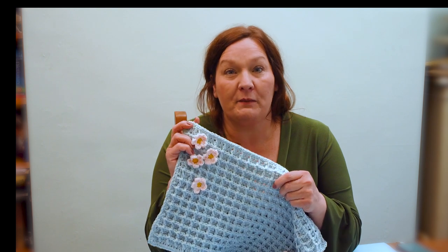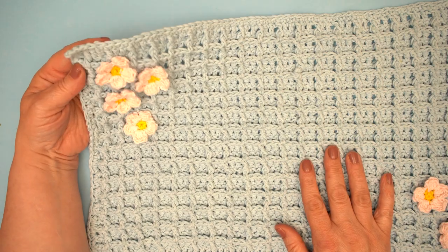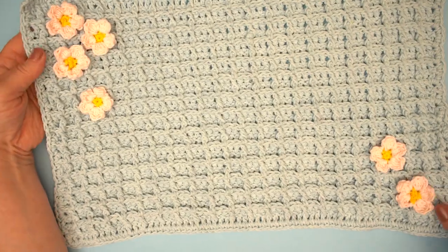Join me and come and learn how to make Kate Eastwood's Primrose Place Mat. It's super easy, super fun. Let's get started.